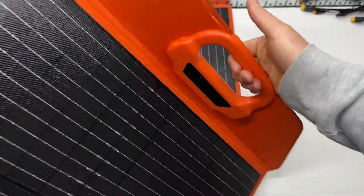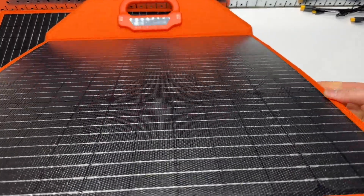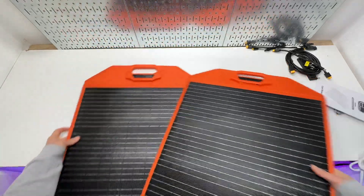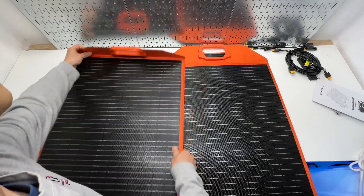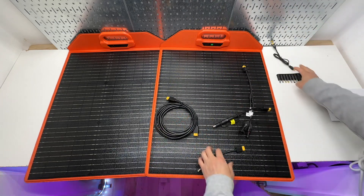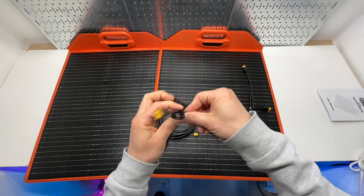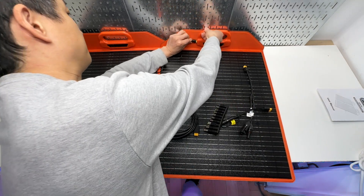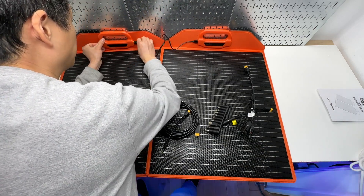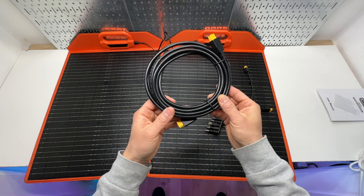Theoretically, I should be able to get more panels and create a larger solar array. This part of the panel is flexible. Now let's look at the cables — this one is designed to keep them connected together and it only goes in one way, so there's no way to reverse the connection. There's also an XT60, which is good for charging the Anker and EcoFlow.